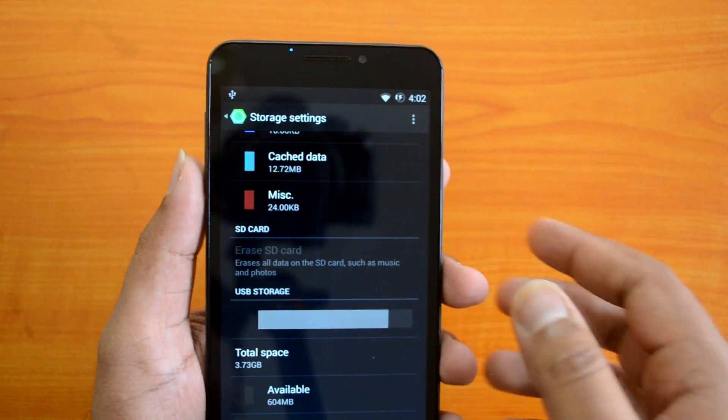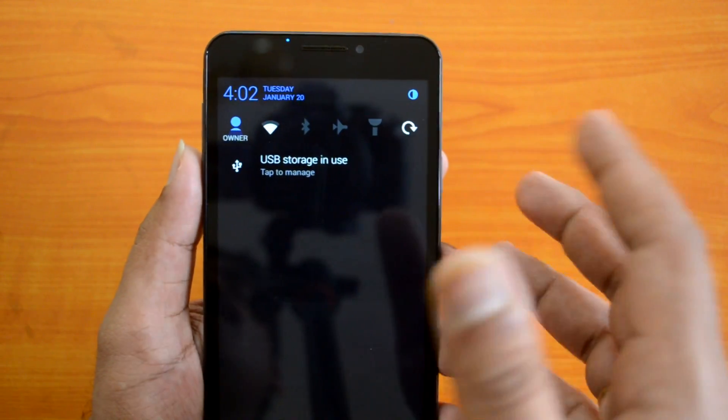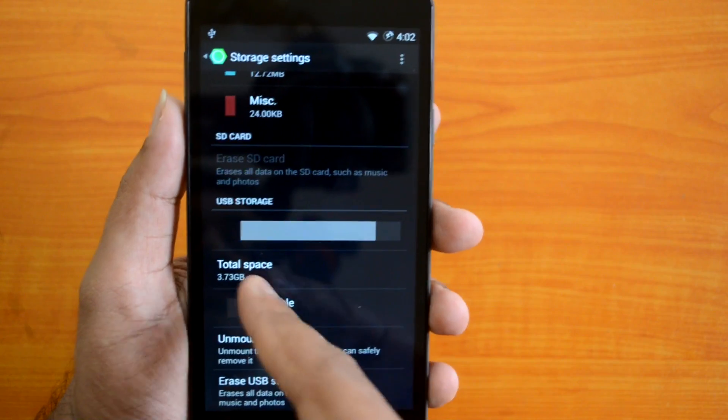Here you can see "USB storage in use" — tap to manage. You can see it opened the storage, showing the USB storage and the total space available, along with the options.